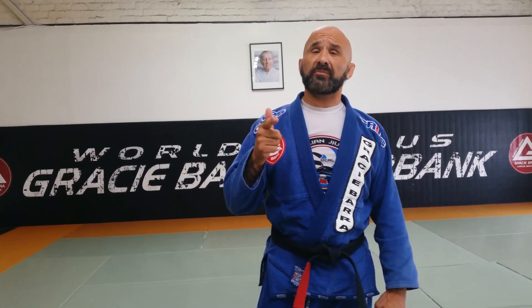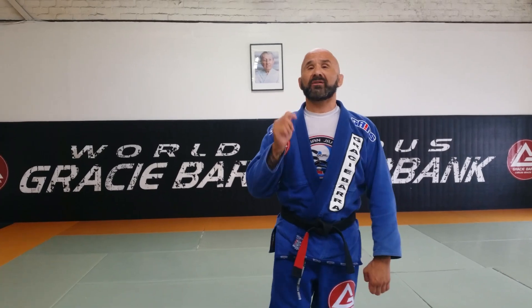For information on training at Gracie Baja Burbank, go to www.gbburbank.com. Thanks.